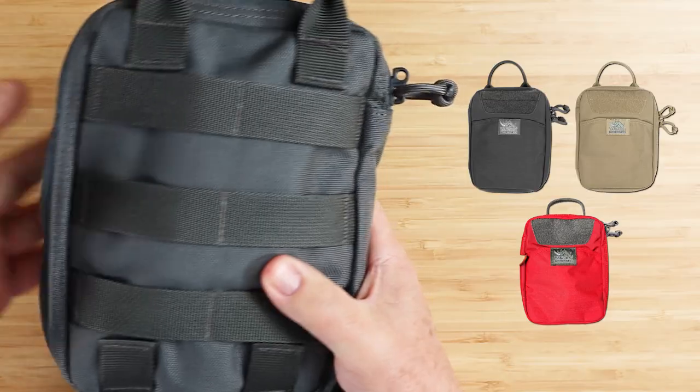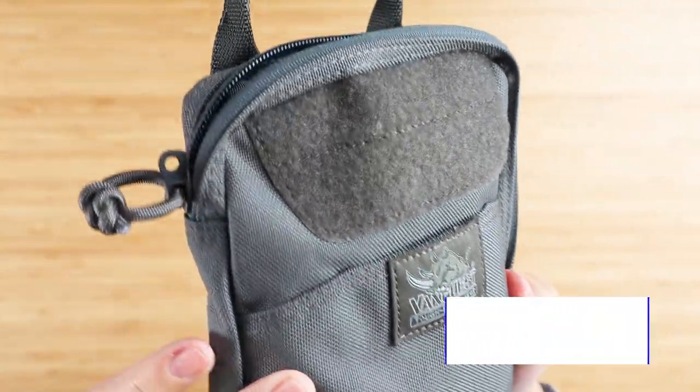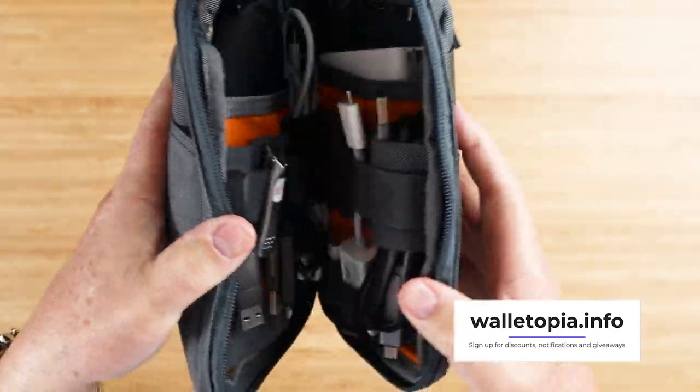If your intent is to use it as a first aid kit, there are lots of things going on with this that we can tell, and I haven't even opened it up for you yet.